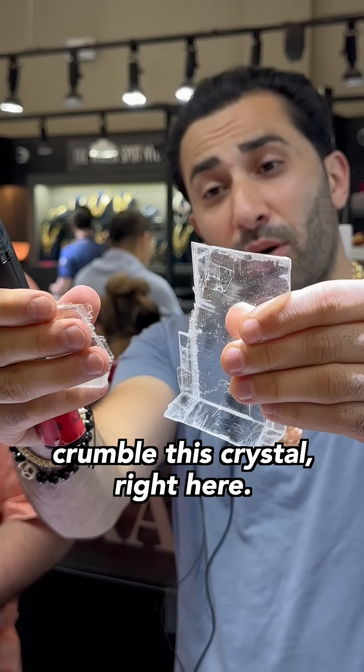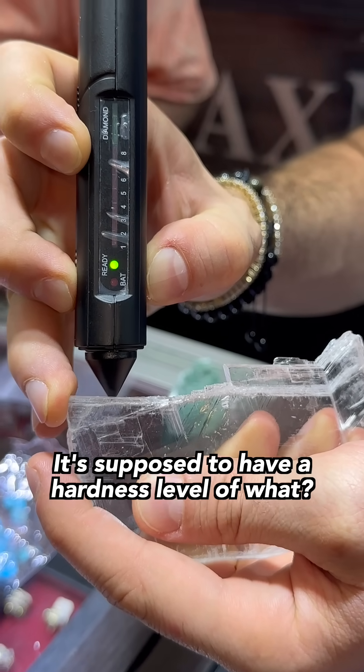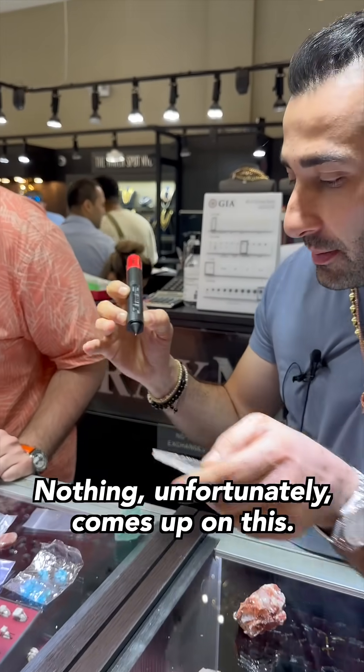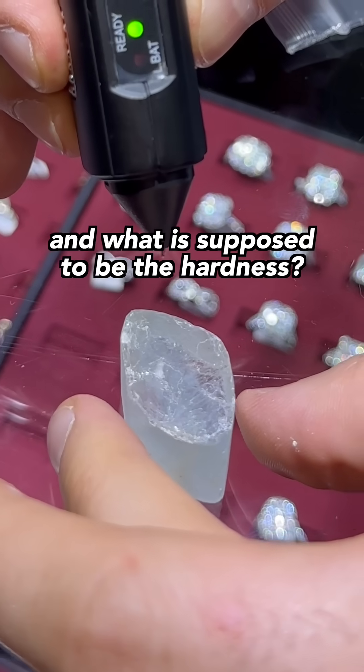We're going to crumble this crystal right here. When we test the edge in here, it's supposed to have a hardness level of two to 2.5. Unfortunately, nothing comes up on this. What stone is this? Selenite. But when we go to 'what stone is this' — topaz rough — what's supposed to be the hardness? Six to 6.5.